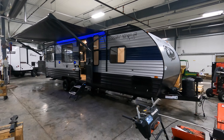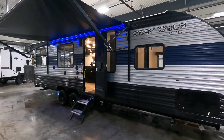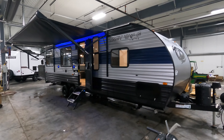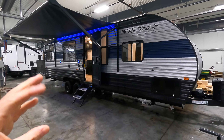The unit behind me here is this brand new Forest River Grey Wolf 25 RRT — a travel trailer toy hauler. This unit comes in at about 30 feet long, 10 inches, and dry weighs about 5,103 pounds.